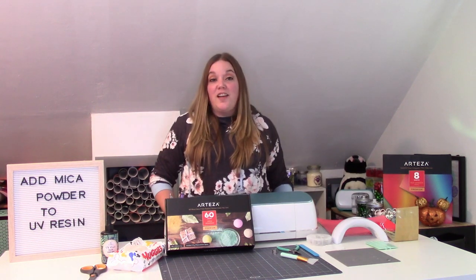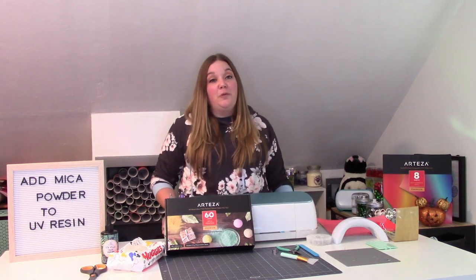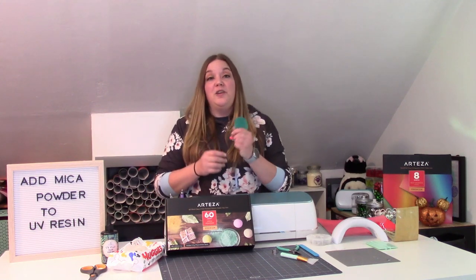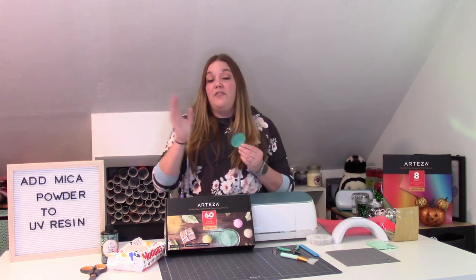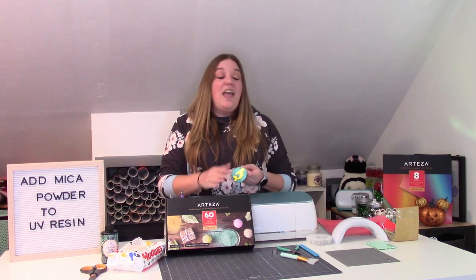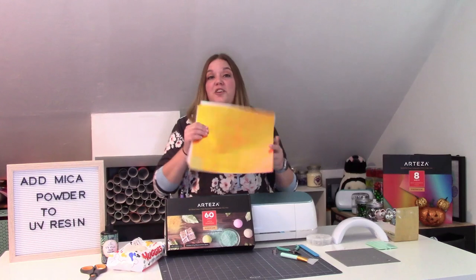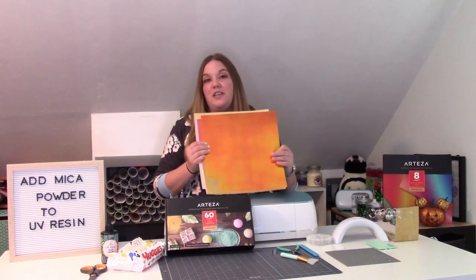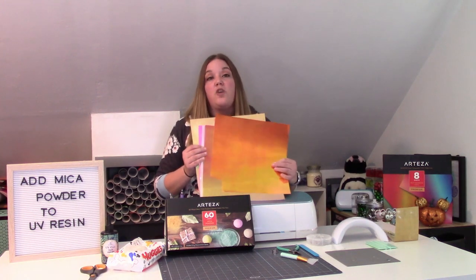I'm super excited for today's video. We are going to be using mica powder and UV resin to make acrylic key chains. This is a really fun way that you can add color to your key chains without using glitter. I have this box of 60 colors provided to me by Arteza, and they also sent me some really beautiful holographic vinyl to use — this is their Reds pack. I absolutely am obsessed with these colors. They're so pretty and color-shifting.